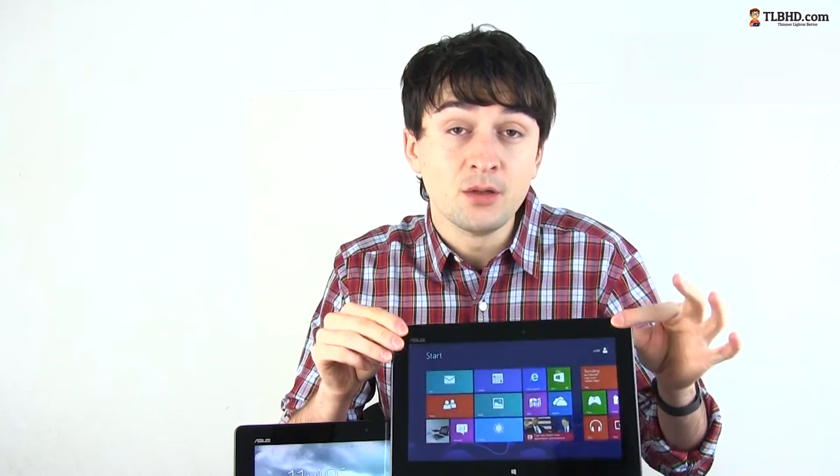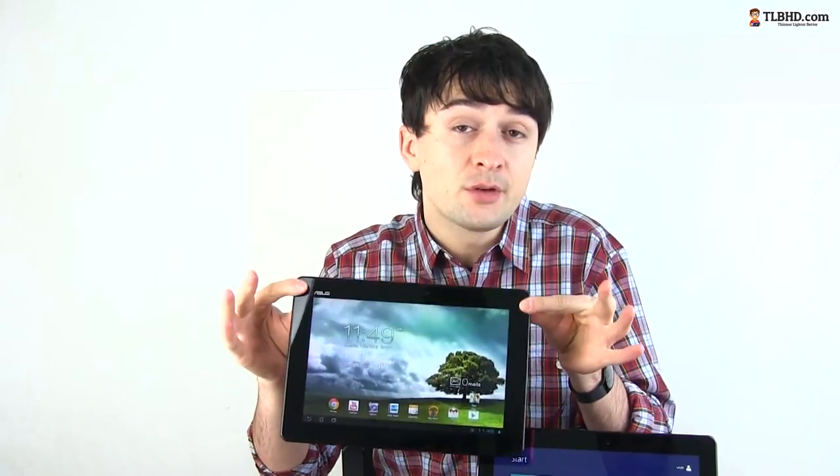Hello guys, Mike here and today we have a rather unusual comparison, as we're going to put side by side two tablets that might look identical but are actually miles apart. We have the Asus Vivotab Smart here running Windows 8 and next to it there is the Asus Memopad Smart with Android on board. So let's see who's going to come on top.